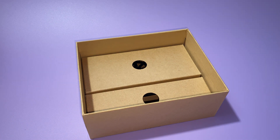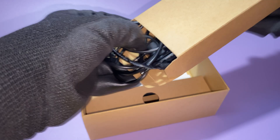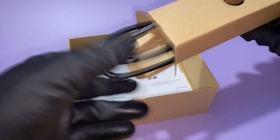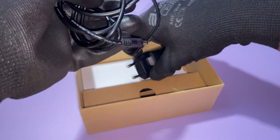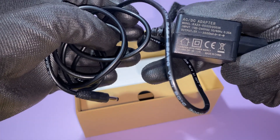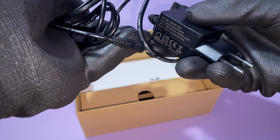What else do we have in this box? Of course, it's a power adapter and a very, very short HDMI cable. By the way, about the power adapter — it's only 5V, which means that our device is either very power efficient or very weak.